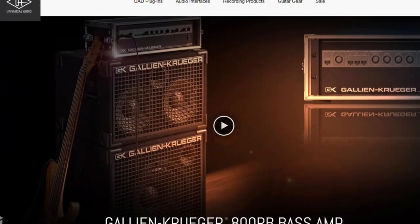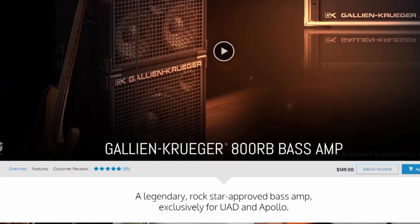So anyways, that's what the Gallien-Krueger 800RB plugin from Universal Audio sounds like. And if you want to get one for yourself, please just click on any of those links in the description to get an Apollo Twin — that'd be the one I recommend. And yes, I do get a very small commission out of it, so thanks in advance for helping support the channel.